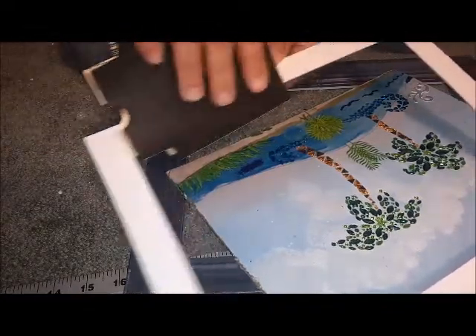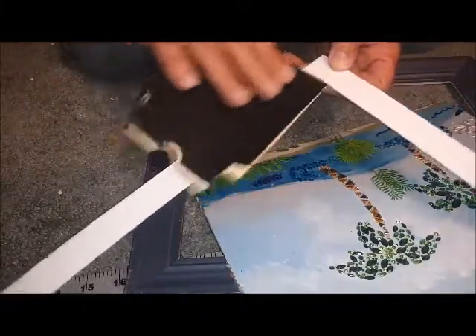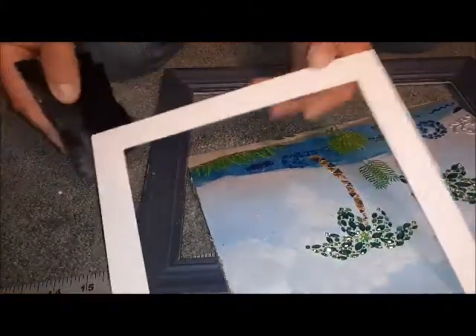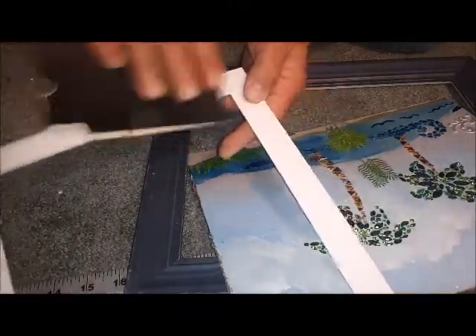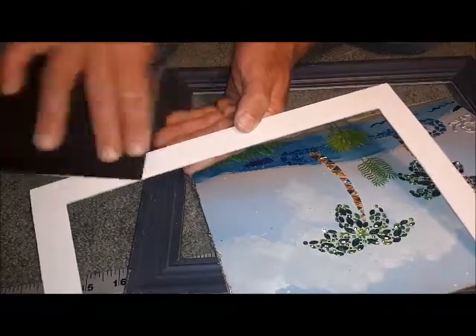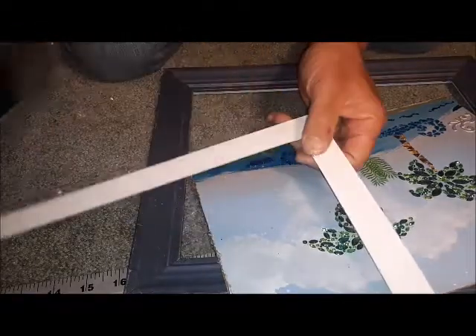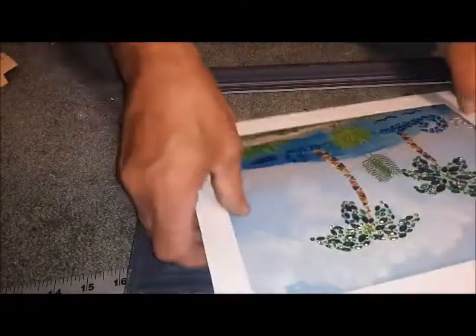This is a pretty special piece of art. This is Palm Trees in Egypt — that's what I've named it. I think the colors are really beautiful. That cleans that up nice. Looks like I got a little fingerprint there — we'll see if we can make that go away too. Yeah, of course — blow it off.